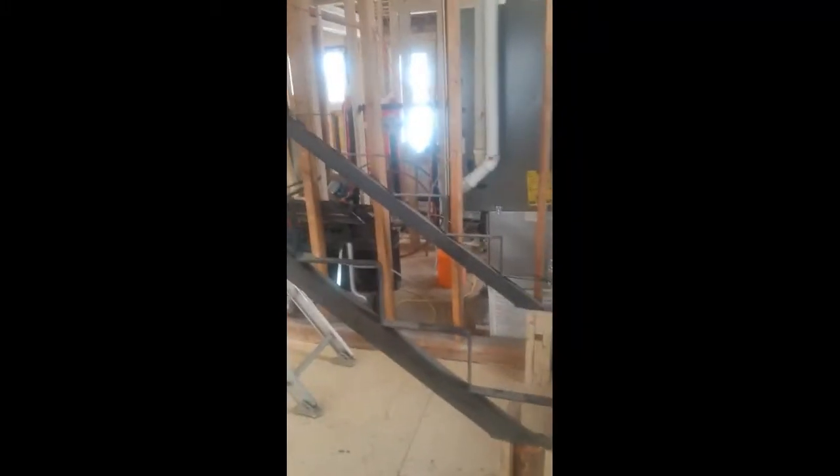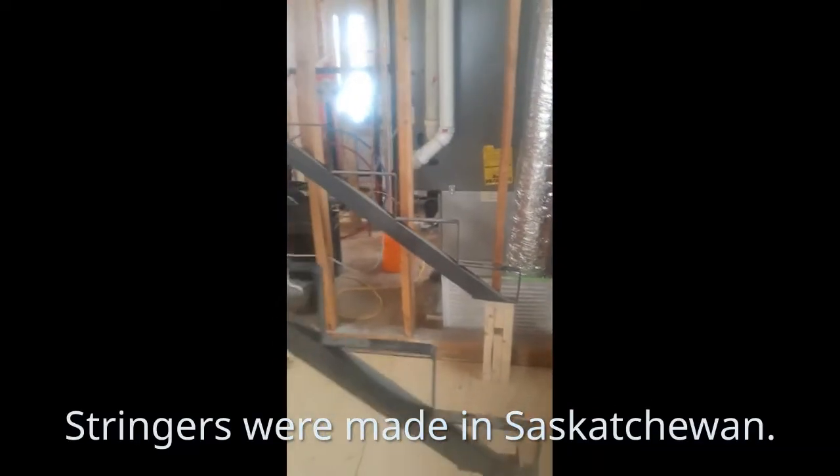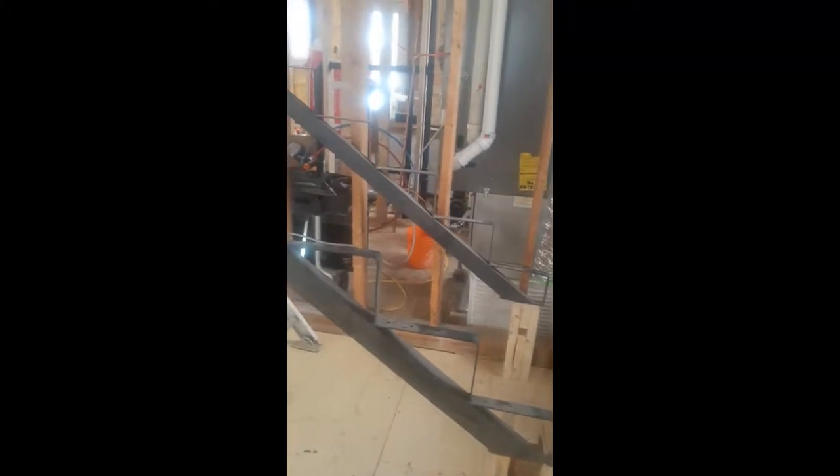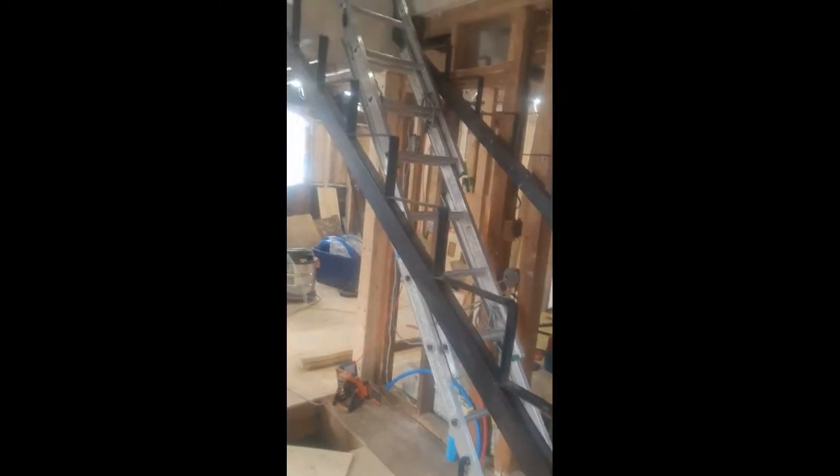So I've got some movement here. I'm preparing to put my stringers up and get my treads cut. I need to make sure I cut them the right height for the kick plate, and then get my treads the right length. I'm thinking I'm going to put them at 11 inches — there'll be a little bit of an overhang, but I think that'll look all right.